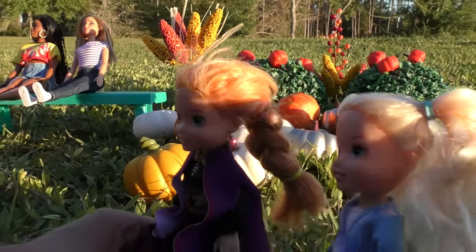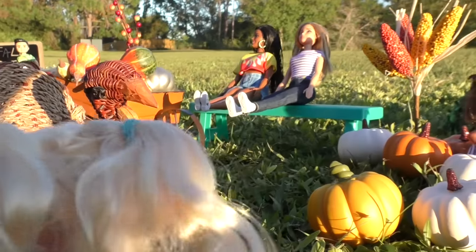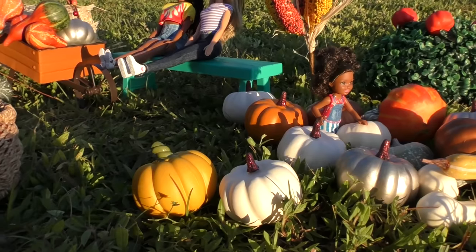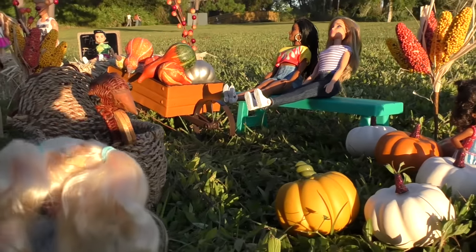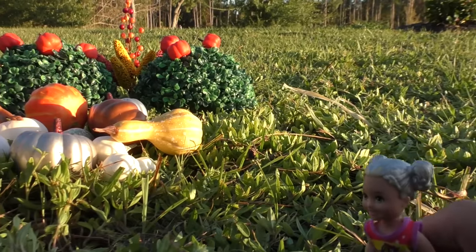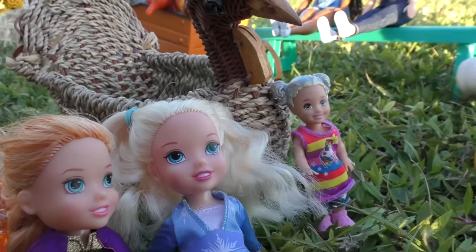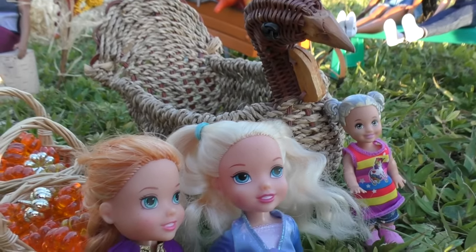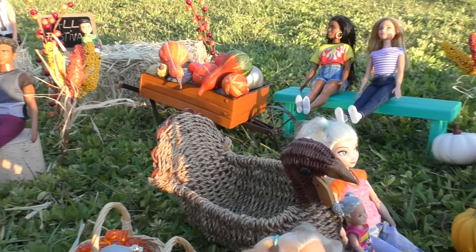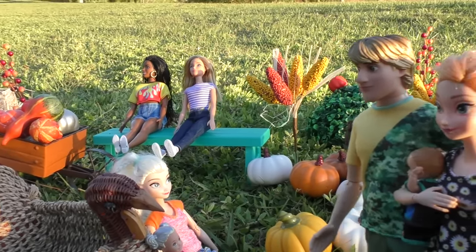Thank you mommy and daddy for taking us to the fall festival - we love fall and here we can celebrate it! I just love all the fall activities. We can jump on hay bales, tons of pumpkins of course. Do you like it girls? Well of course, we love it! Fall festival! It looks very nice indeed, I'm sure there are a lot of activities for you girls.